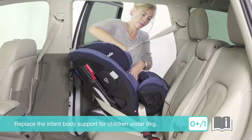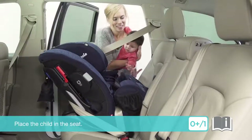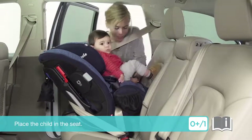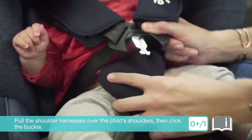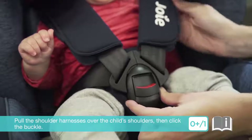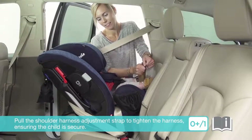Replace the infant body support for children under 9 kilograms. Place the child in the seat. Pull the shoulder harnesses over the child's shoulders, then click the buckle. Pull the shoulder harness adjustment strap to tighten the harness.